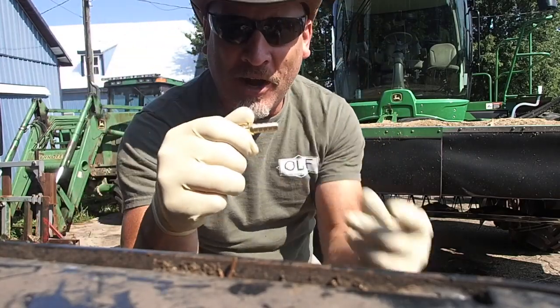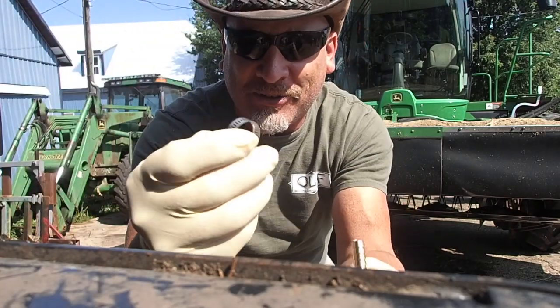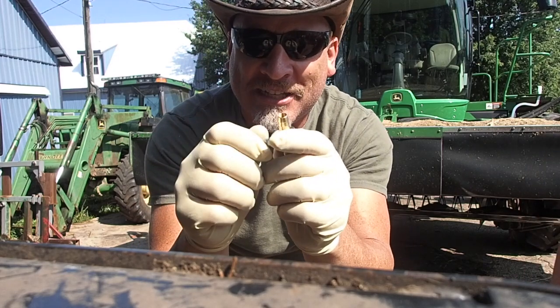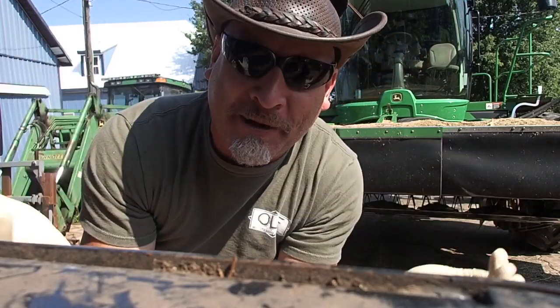You stick one end in one end of the hose, you stick the other end in the other end of the hose. These are called hose clamps — the nice little things that you put over top and clamp it. It puts the rubber into the barbs, and the barbs won't let loose, and boom, you don't have any problems.